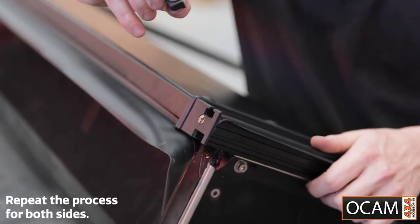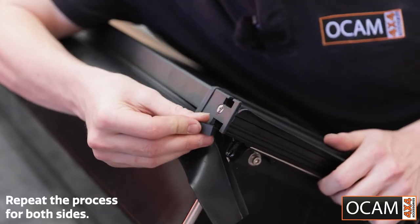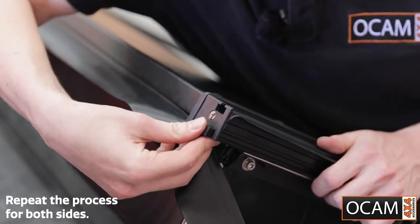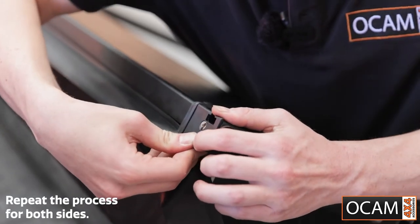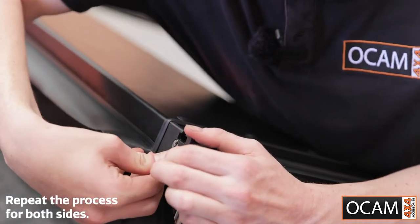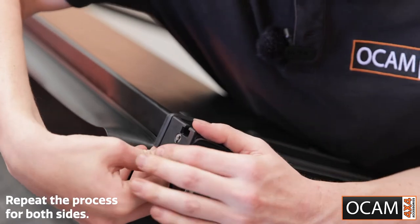Next, you'll grab your little rubber end caps. These slide into the sleeve here, pushing in quite firm so they stop any water getting into the end.